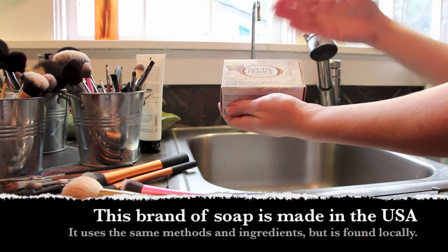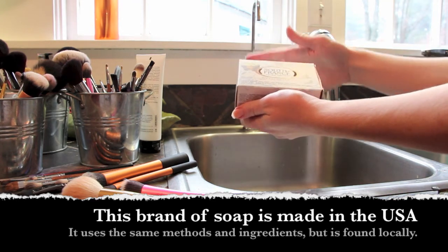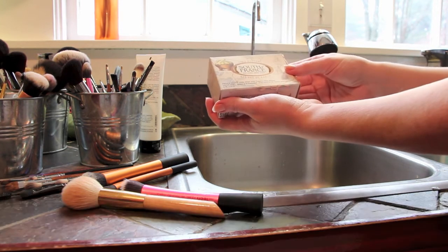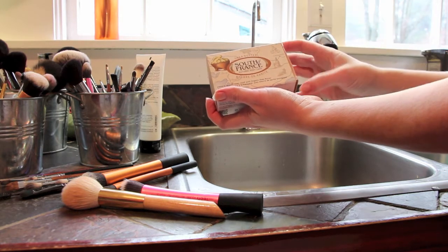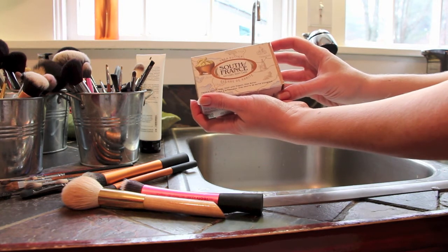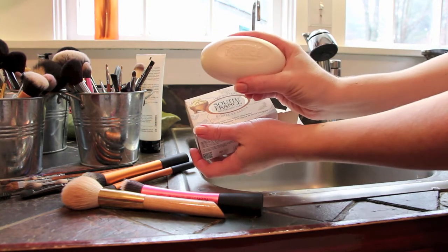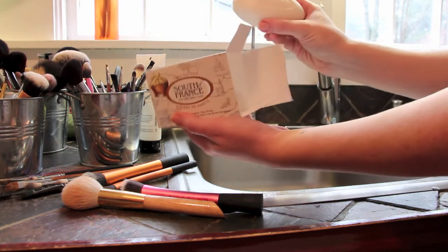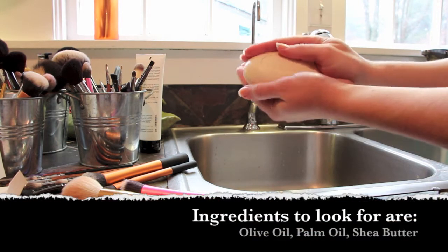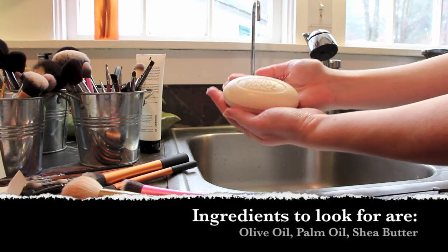Savon de Marseille has at least 75% palm oil or olive oil and carries a specific stamp confirming it was made in France using traditional methods. There is absolutely no alcohol in it. I bought a United States-made French-style version called South of France Natural Body Care — their shea butter bar — at my local health food store. The pH balance of this soap is exactly what it should be for brush hair.